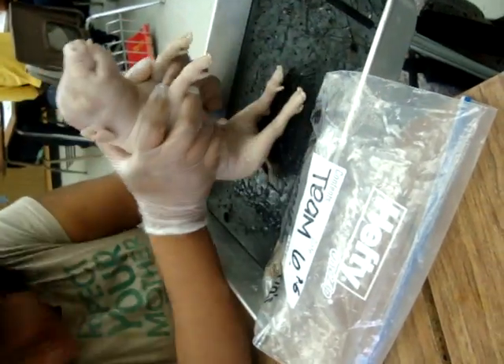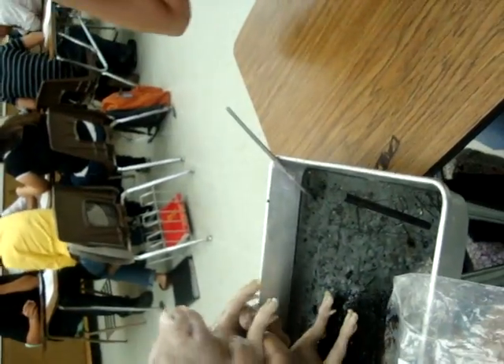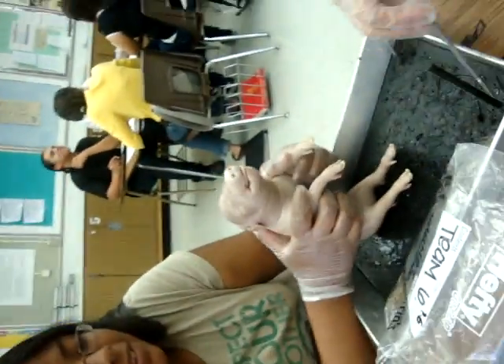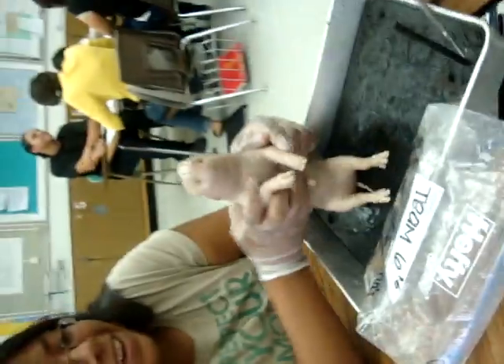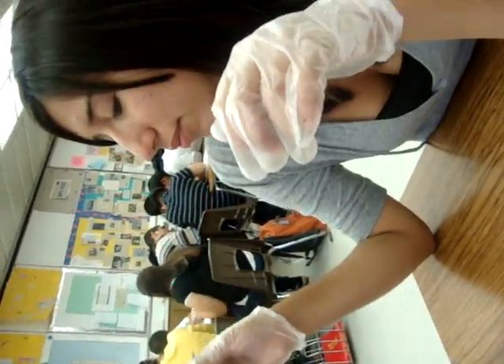I'm gonna smack you! Roar! I got something in my hand — I'm gonna give you that too. You hit it. What? You see? If you had a... Wait, hold it. What? It was like...